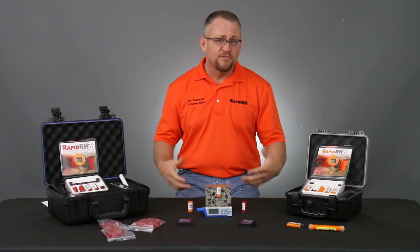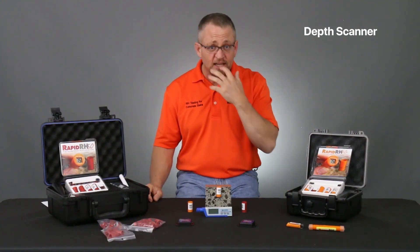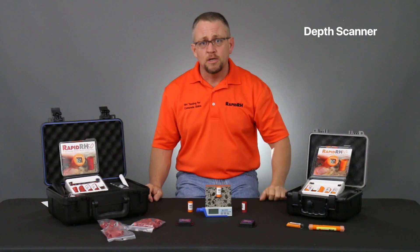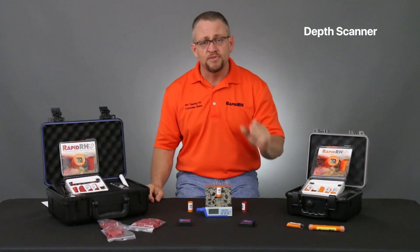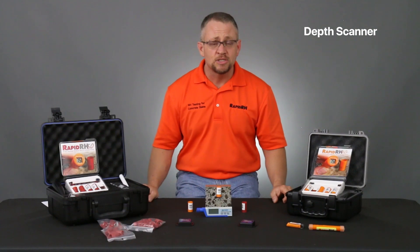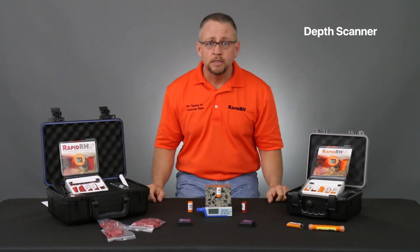There are a few different ways that I hear people are doing it. One, there is actually a device out there that you can use topically that will transmit signals through the concrete and give you a very close approximation of the overall thickness of the slab. Now, great product, great concept. The problem is it's about $2,500 the last time I checked, so for most people it's outside the realm of reality.